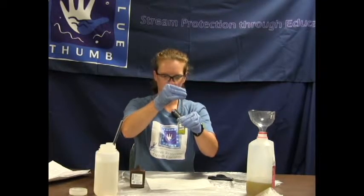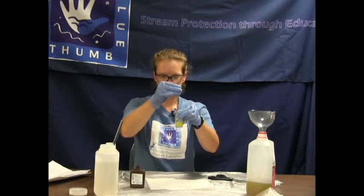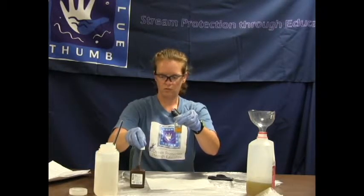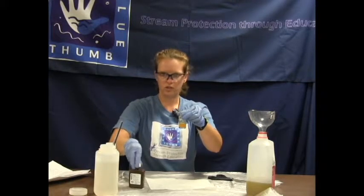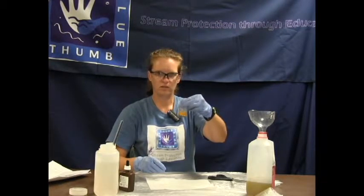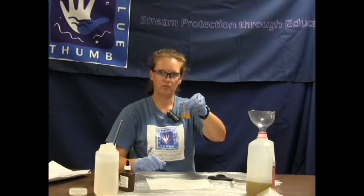We will titrate with our silver nitrate: 1, 2, 3, 4, 5, and 6. We get our color change that stays. So we have duplicated our first test — we had 6 drops the first time, and we also have 6 here. Our second test also equals 120 milligrams per liter. You can't beat coming up with the same answer — that is definitely really good repeatability.